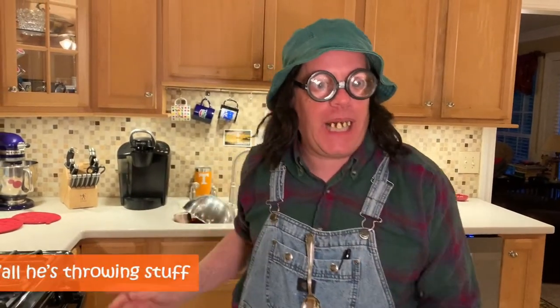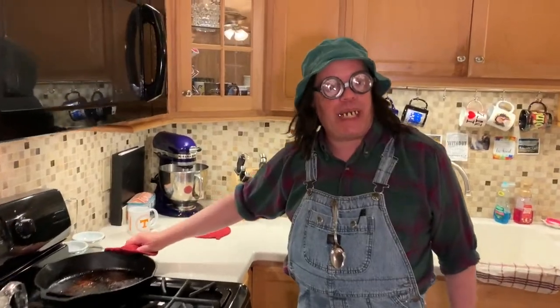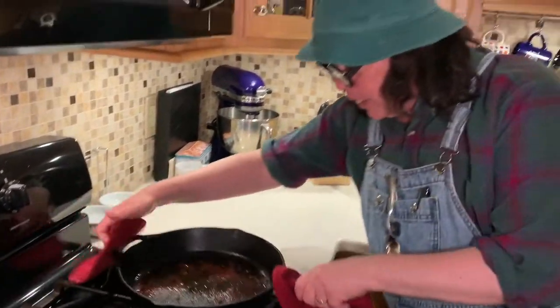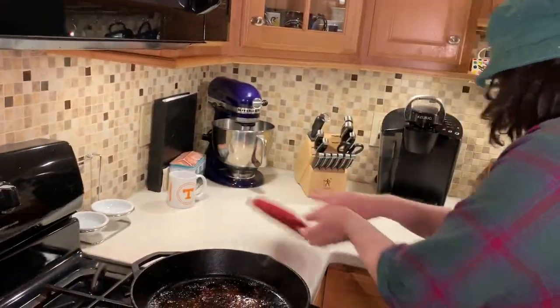We are going to clean up a nasty old skillet. I've let this skillet get a little nasty. We were frying some pork chops and so I thought I'd show you. I got one — how to clean the skillet when it ain't too nasty — but this one here is a little bit nasty. So what we're gonna do is I'm gonna show you how to clean that up.